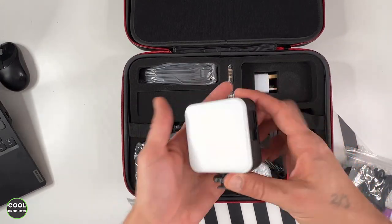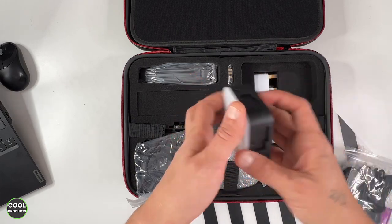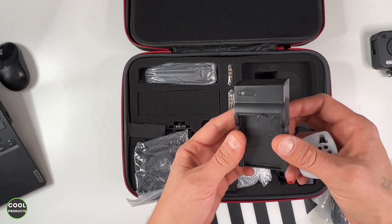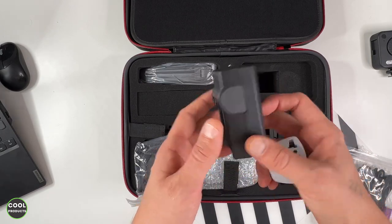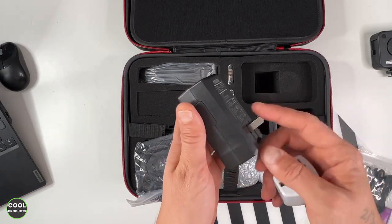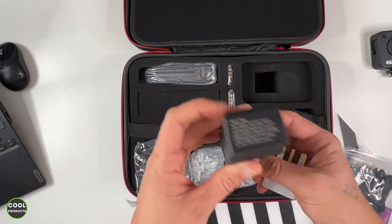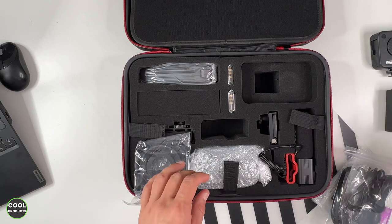We can see the light — this is the size of it, and I'll obviously show you how it works. Here we have an adapter, because the charger is included but it's made for the US. I'm here in the UK, so with the adapter I can charge the batteries. I really like that it doesn't require any cable.